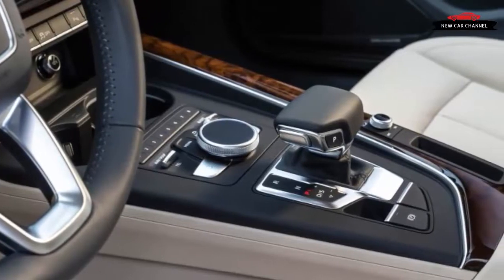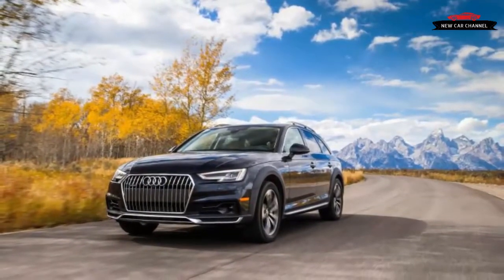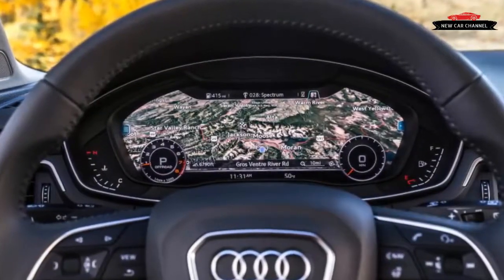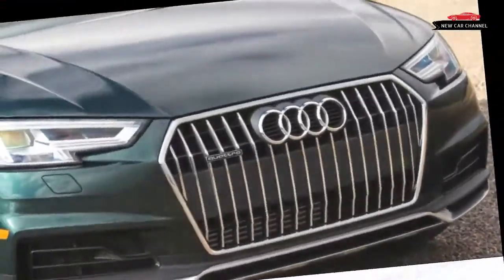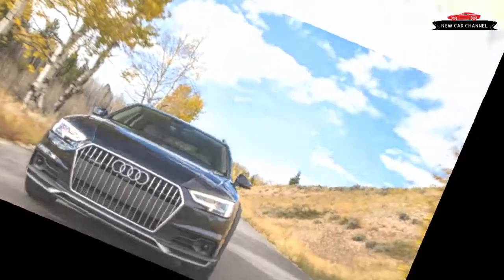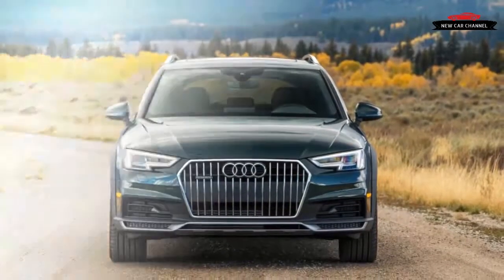Open the power rear hatch — which can be operated by wiggling a foot under the bumper on Allroads equipped with the technology package — and the standard cargo cover automatically lifts out of the way to reveal a 24-cubic-foot compartment. There's also a divider to protect rear passengers from loose items, and the seat backs fold in 40/20/40 sections for maximum versatility. Drop the seats all the way and there are 59 cubic feet to fill. Rear seats are comfortable for two adults with ample head and knee room.